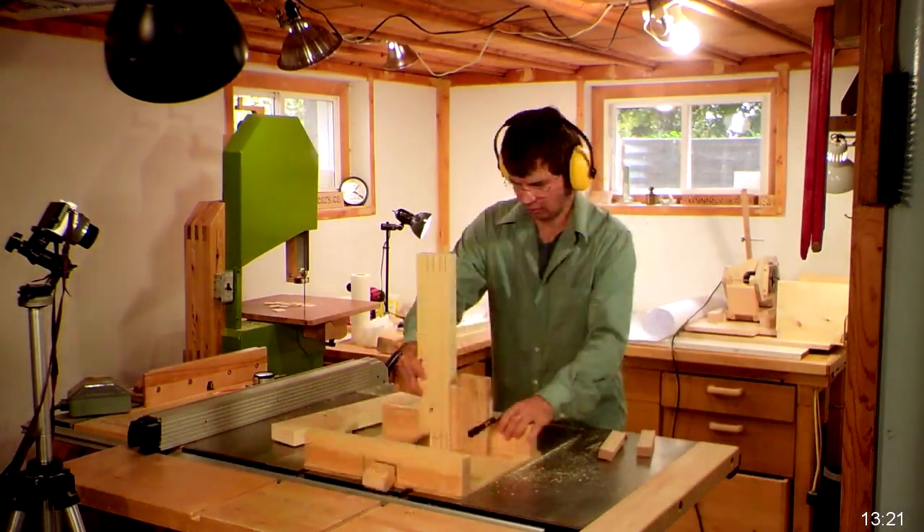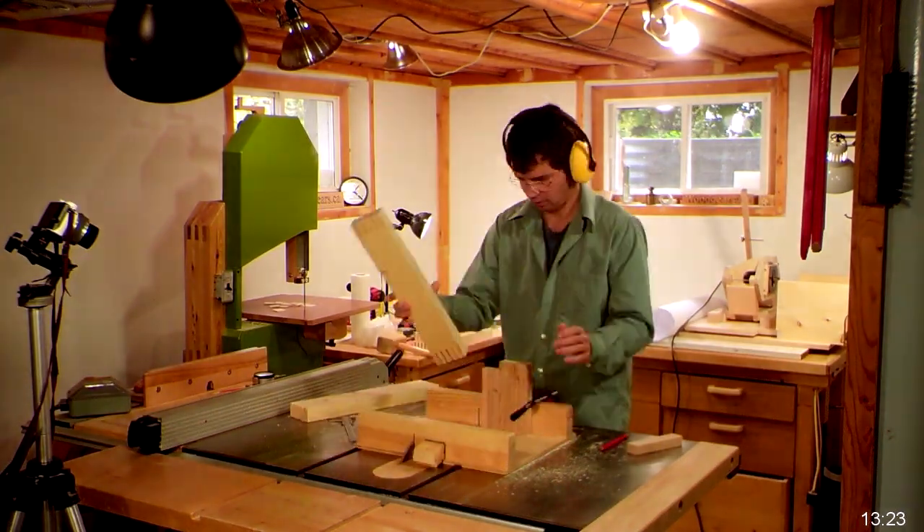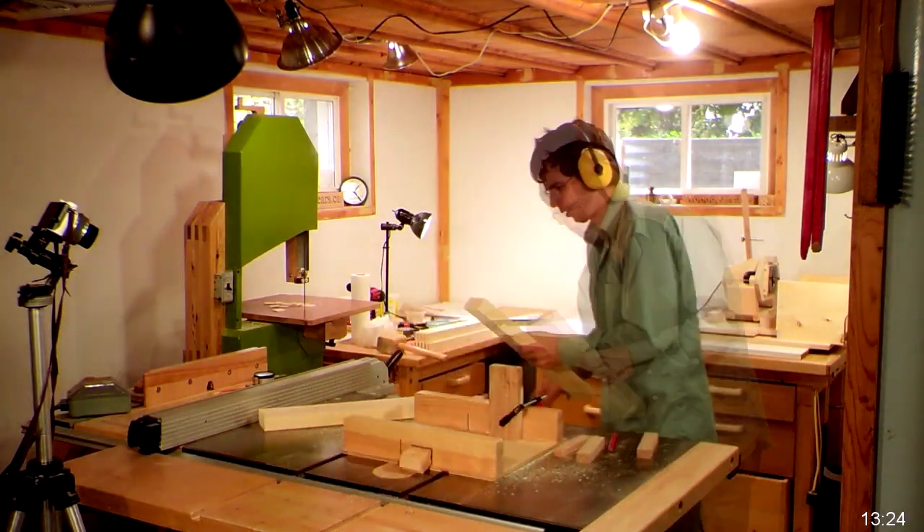Although realistically it's actually not that much time. If you look at the bottom right of the frame you can see the time of day, so the minutes are not ticking down that quickly.